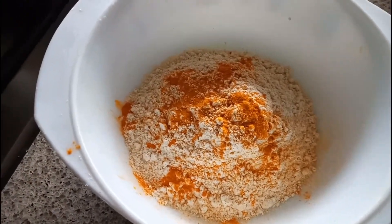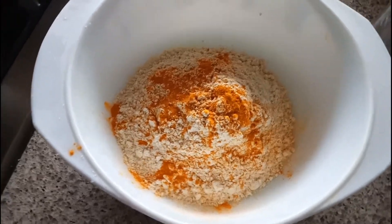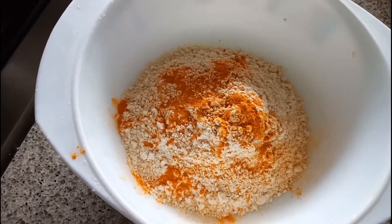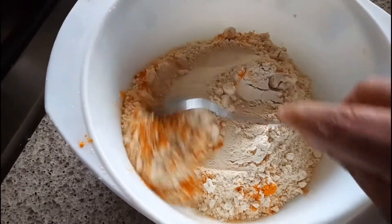Hey guys, welcome to Gita's Kitchen! Today I'm going to share one snack recipe which you can make at your home for the evening snack. Let's start — I'm going to share the recipe of kamandokula, how to make kamandokula at your home.